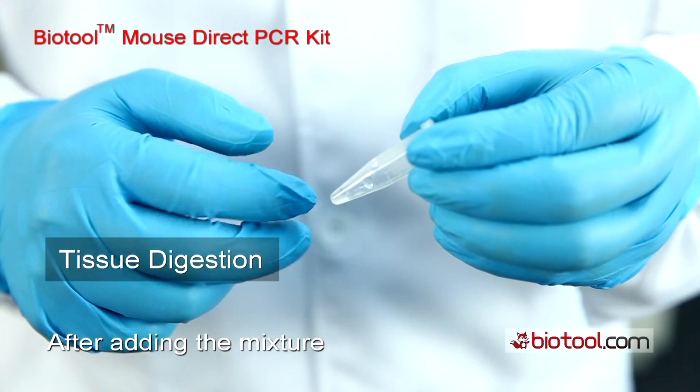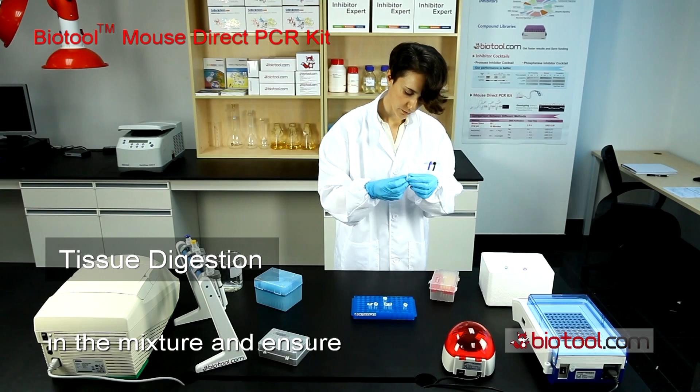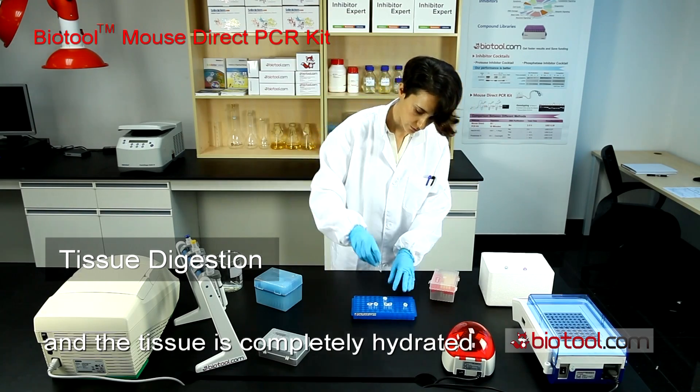After adding the mixture to the sample tube, submerge the tissue sample in the mixture and ensure that all air bubbles are dispersed and the tissue is completely hydrated.